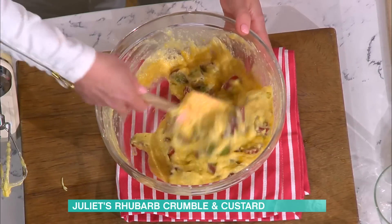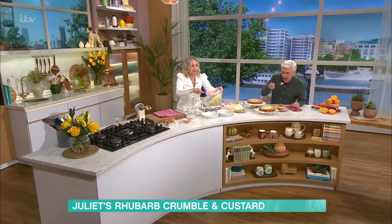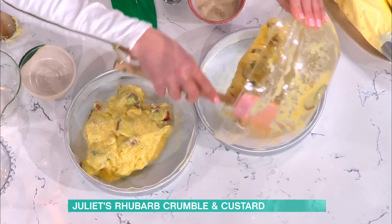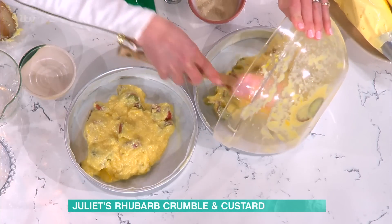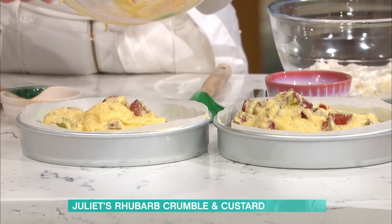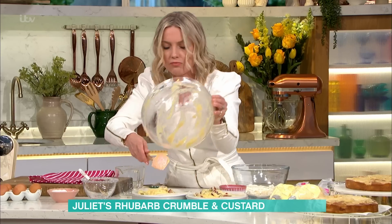It's quite a loose mixture. What you want to do is just divide it in between your two tins. It does look quite a wet batter — just get it roughly equal. But it bakes, as you can see, it bakes really well.